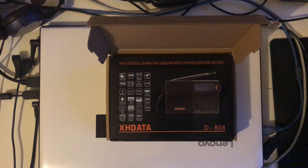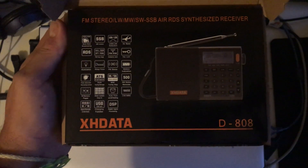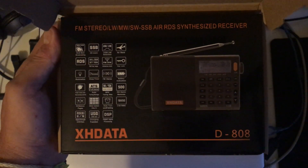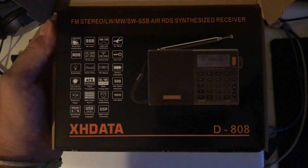It doesn't stop me recommending this radio to everybody. I still think it's the radio to get, particularly if you're on a budget. So there it is — the XHDATA D808. There'll be more videos using this radio to come this year. Thanks for watching.